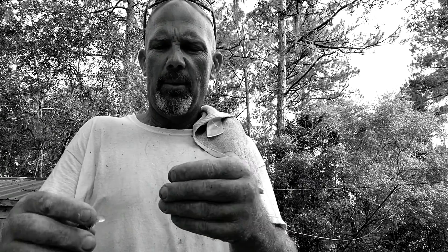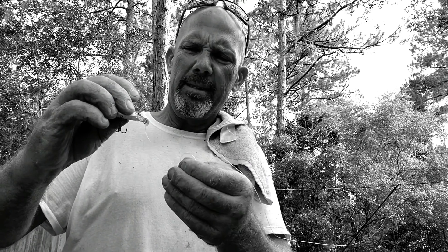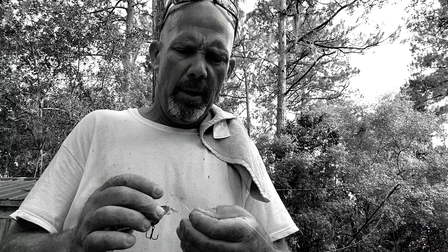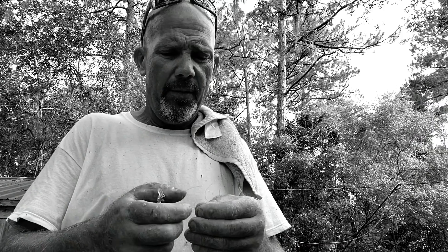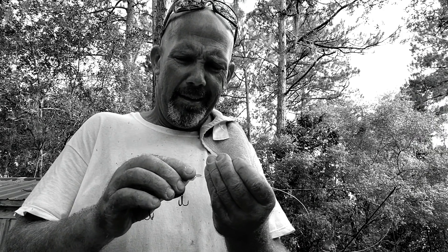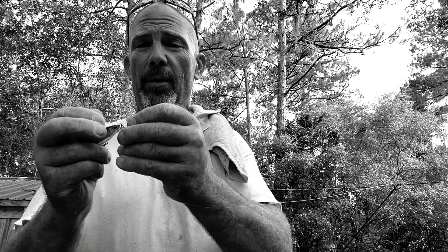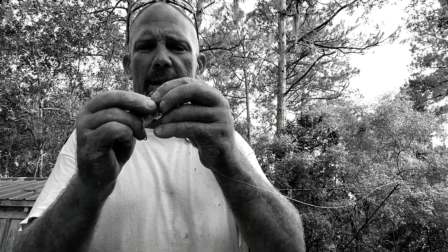Now run the line back through the eye. And never ever put a snap swivel on your line — if I see you with a snap swivel we're not going to be friends anymore. If you can tell me a reason to use a snap swivel I'll change my mind, but I have never thought that was a good idea. Now take the tag end, run it through the eyelet, then pull it back up through that overhand knot.